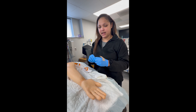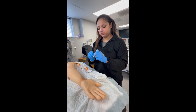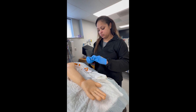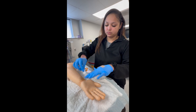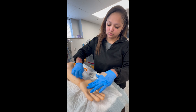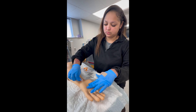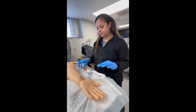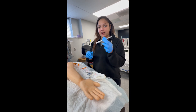First, we'll clean the site with an alcohol prep pad. We'll allow that site a couple of seconds to dry. While that's drying, I'll get my needle.